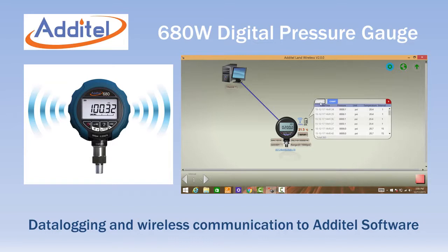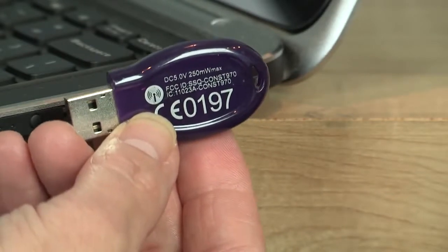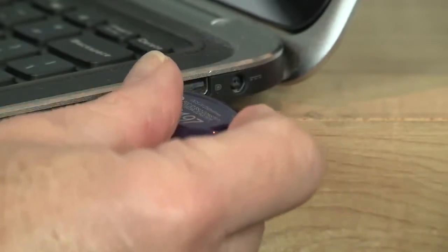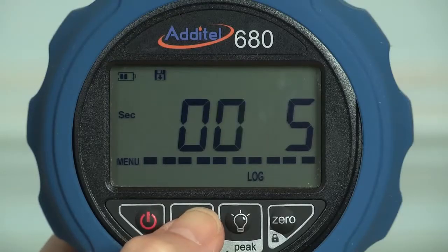The model 680W adds wireless communication and internal data logging to the standard gauge. Each 680W is supplied with a USB dongle for reading the gauge in real time or for downloading internally logged data without any cables.